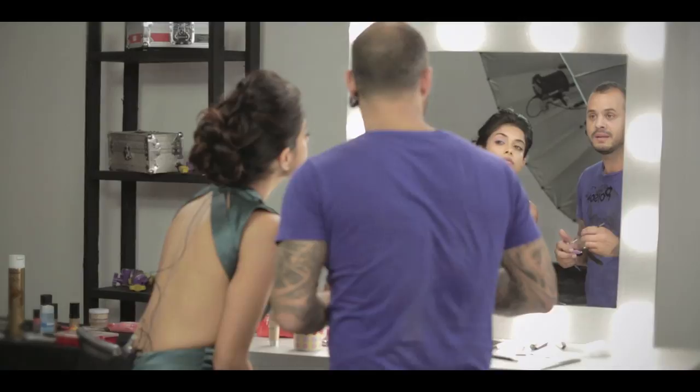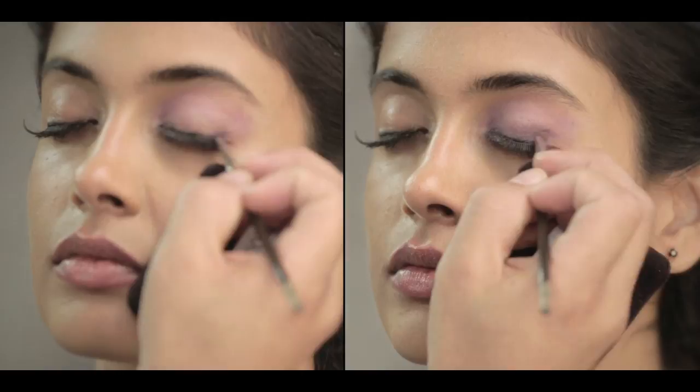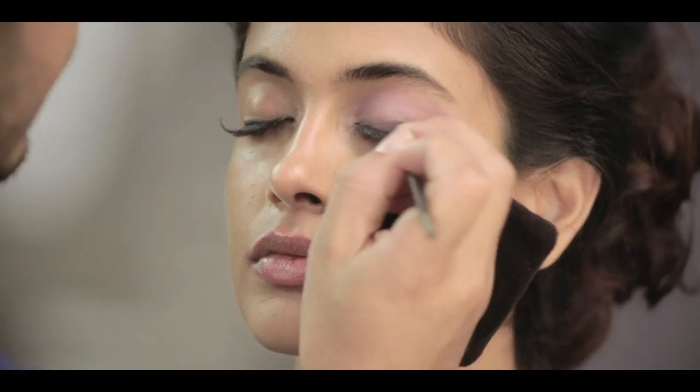Then we use the darker shade — you can see a light purple. I'm going to start with the outer corner and go along the eyelid, blending it upwards. So basically it goes from darker to lighter.